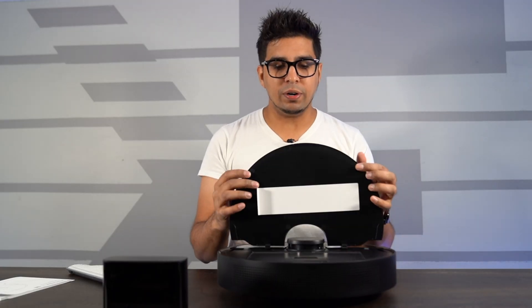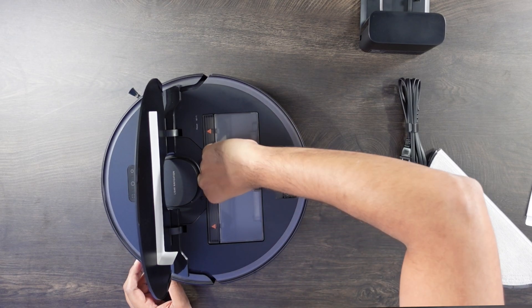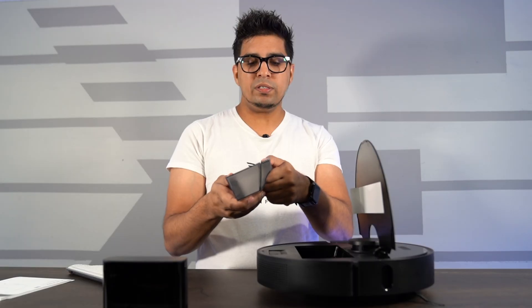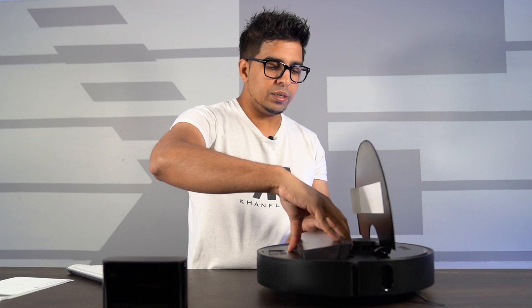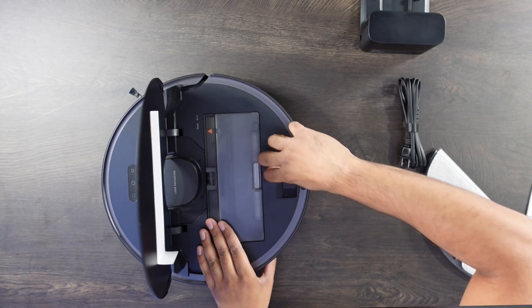There is also a lid on the front — you push this button just like this, it pops out, you pull it and dump the dirt into the garbage, and you're ready to go. It does have a brush here too, and that is more or less the gist of it.